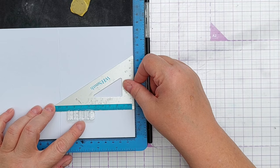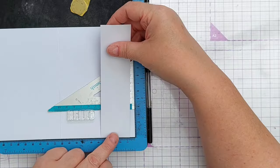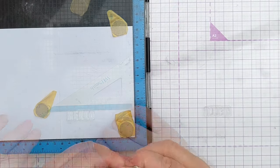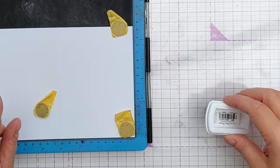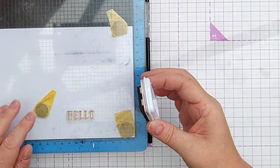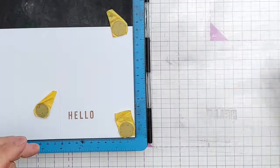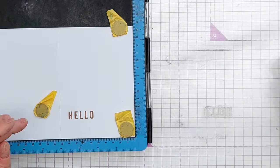Now for this big chunky hello — I'm using a set square to get it lined up straight. The letters are all caps so they all finish in exactly the same place, and the set square will help me keep everything level. The Catherine Pooler blue I was using for the other card was It's a Boy; this one is Sandcastle.